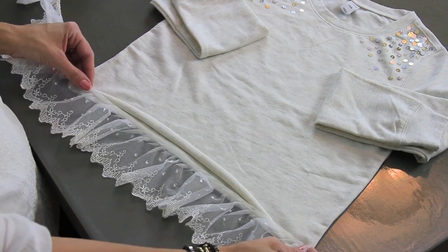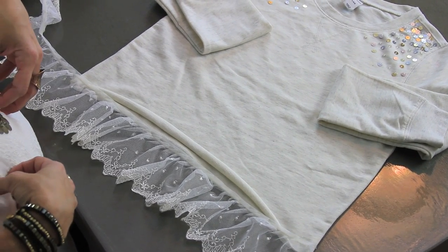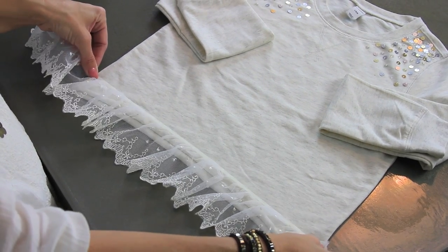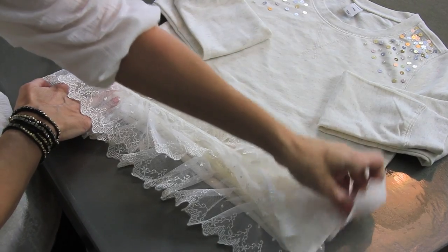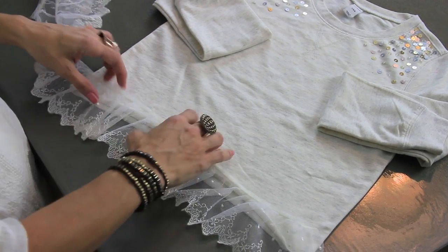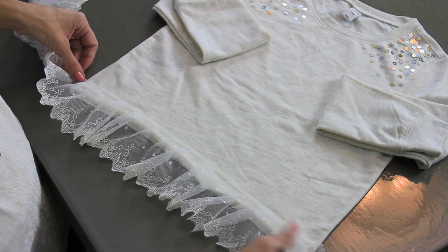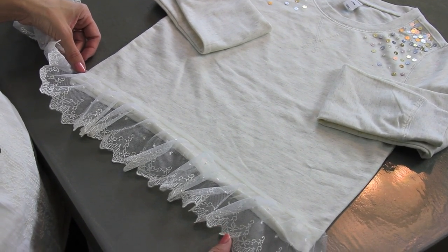I'll probably use a little bit less on this one because it's for my daughter, but for me I needed one and a quarter yards. You just want to measure around your sweatshirt twice and then give maybe an extra inch, because you want to stretch a little bit as you go, so give yourself a couple of extra inches of wiggle room so you don't come up short.